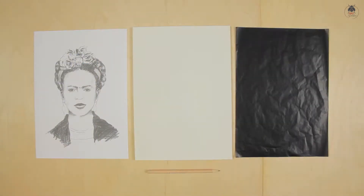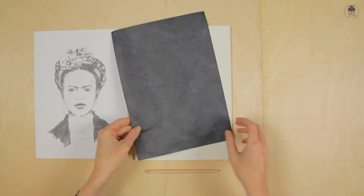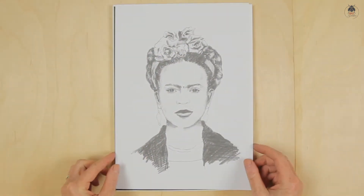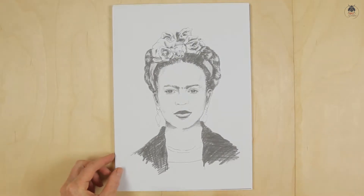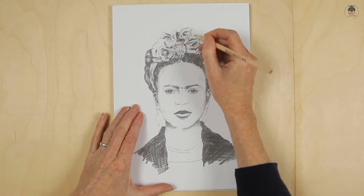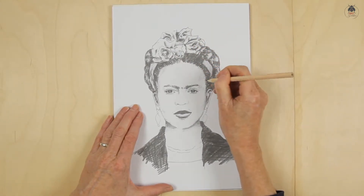Let's get started with the portrait. How this turns out may influence your approach to how you decorate your frame. So lay the carbon paper shiny side down on top of the gesso panel. Place the Frida Kahlo portrait on top of the carbon paper. A good idea is to use a little tape on each of the corners to stop the portrait moving when you draw.